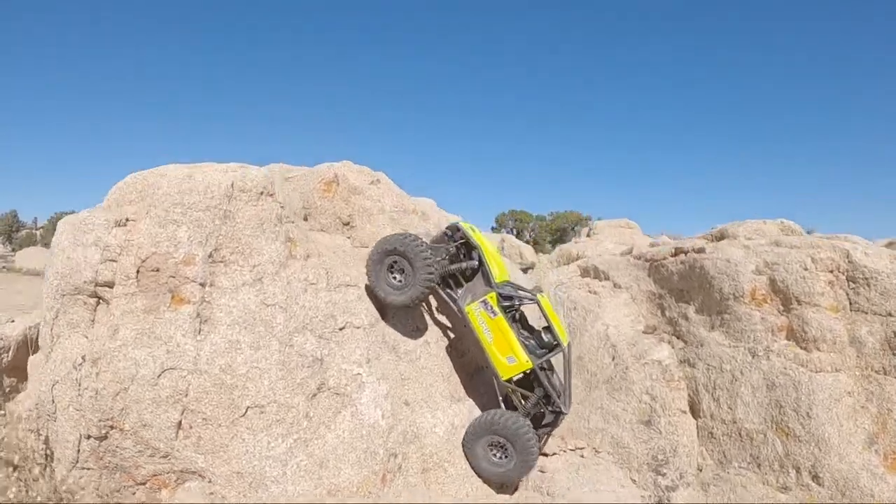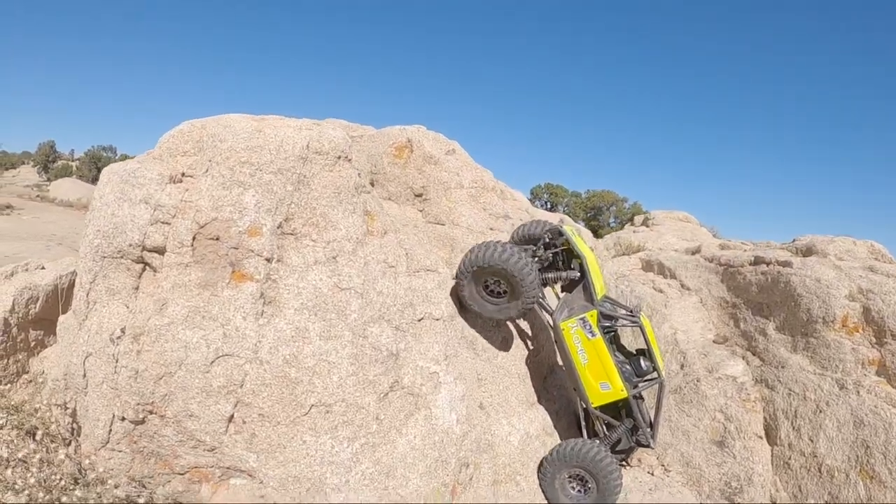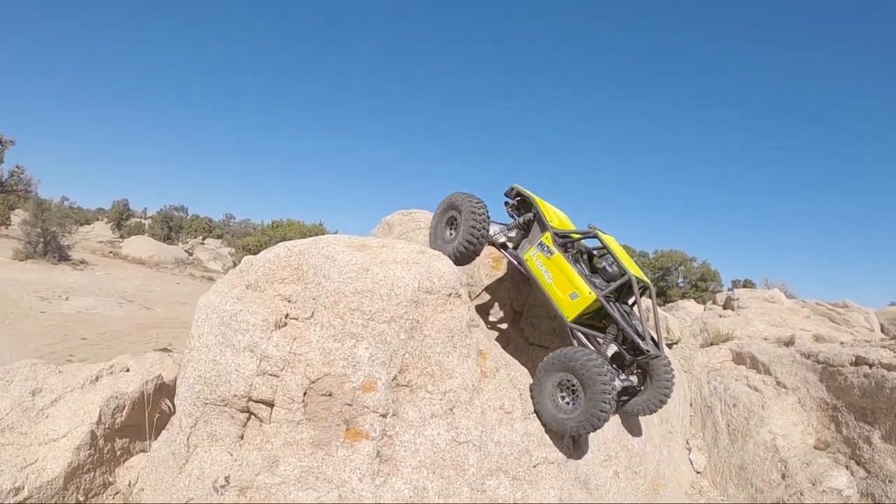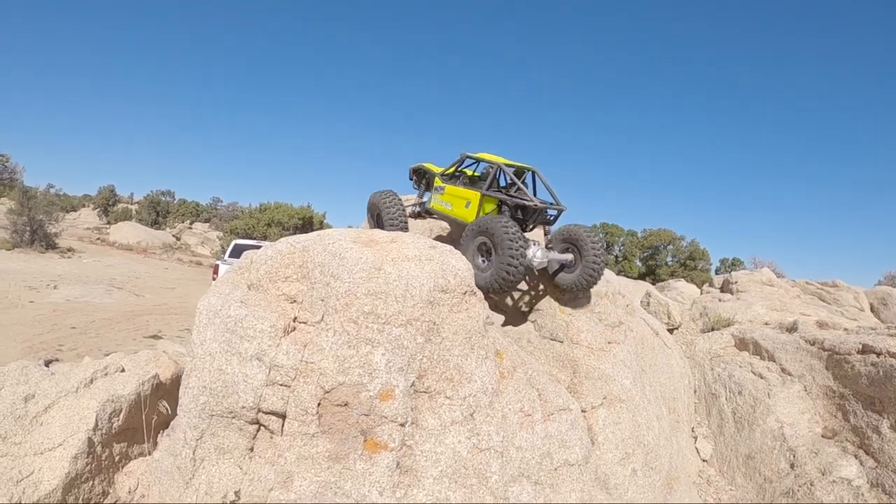Come on, just get that bite — there it is. Nice. Up a steep climb into the next crack. Cool.